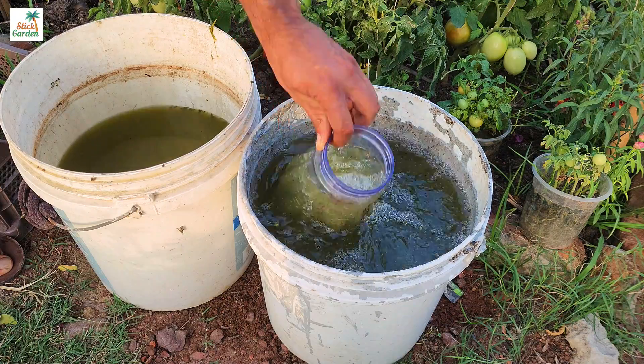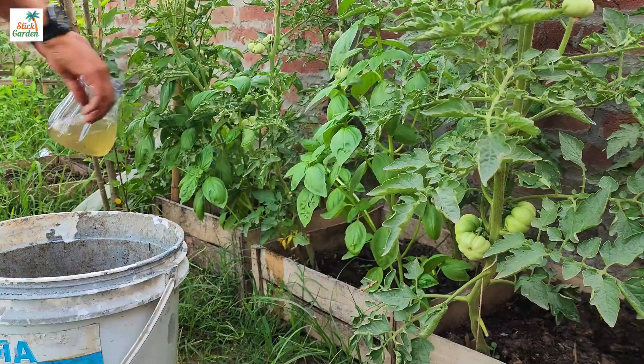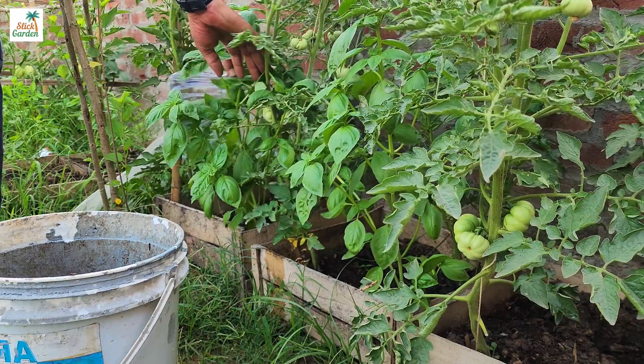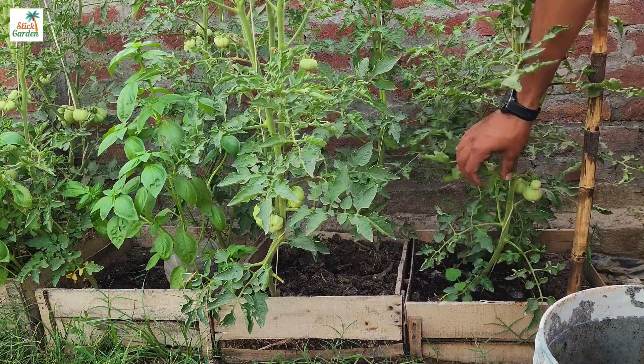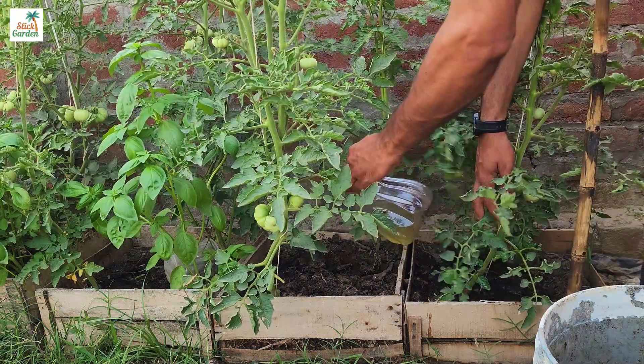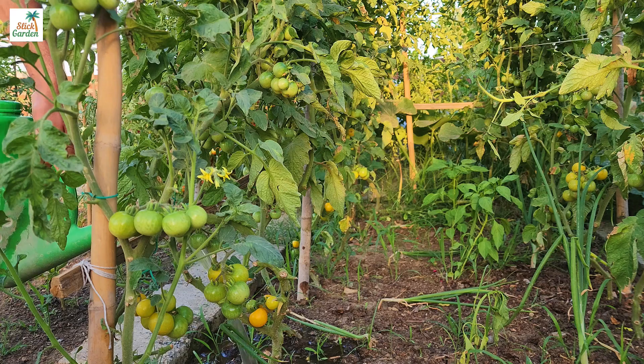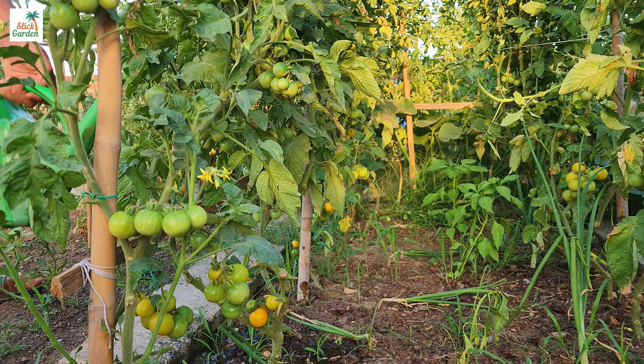Recycling nutrients from your tomato plants back into the soil not only provides them with the fuel they require to grow large and strong, but it also reduces waste and is environmentally friendly. Plus, it's a low-cost way to improve the health and productivity of your tomato plants, ensuring a plentiful harvest of delicious tomatoes for you to enjoy.